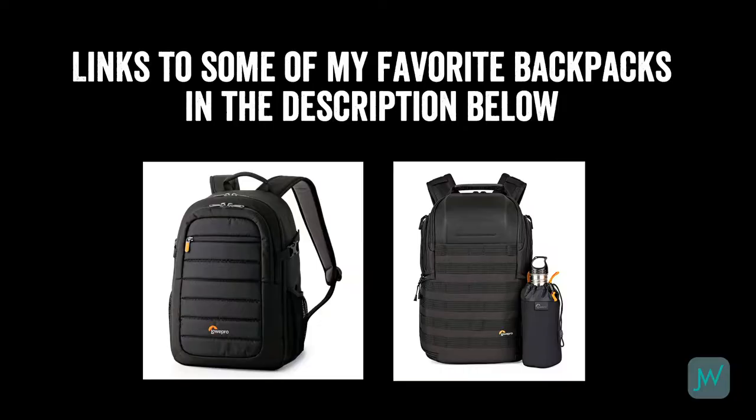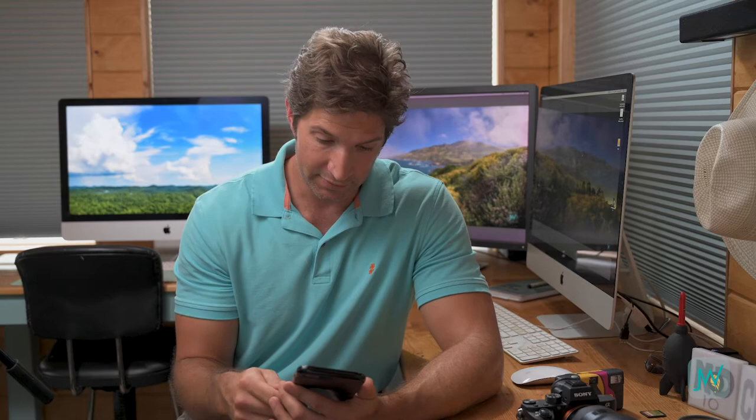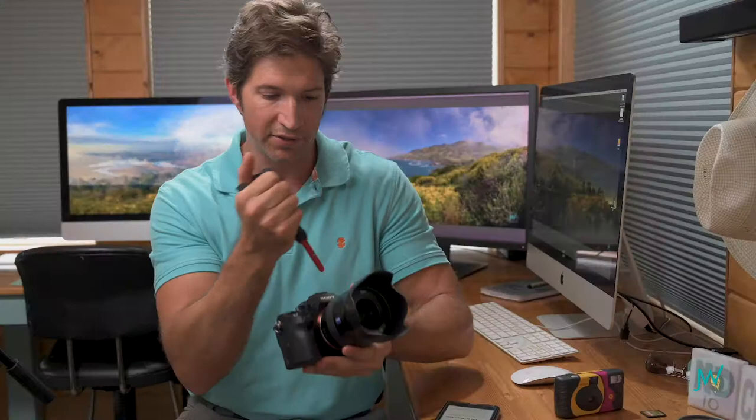Get a well-made camera bag or backpack. I've always loved Lowepro backpacks — they have tons of different sizes, and if you're just getting started with one camera and one lens, you don't need a massive backpack. I'll put links in the description. You also need an air puffer — this little Giotto's Rocket is great for taking dust off your camera. Out in the field, dust is your enemy. It likes to get on the lens and on the lens flange where you change lenses, so keep one of these in your bag.